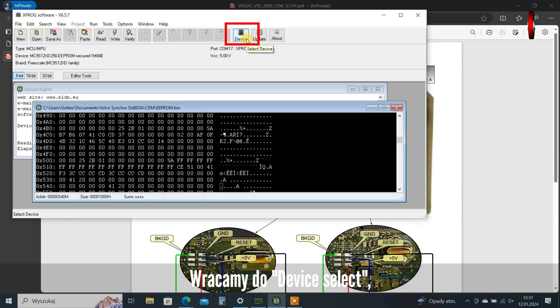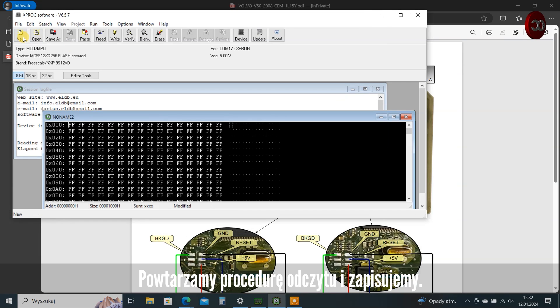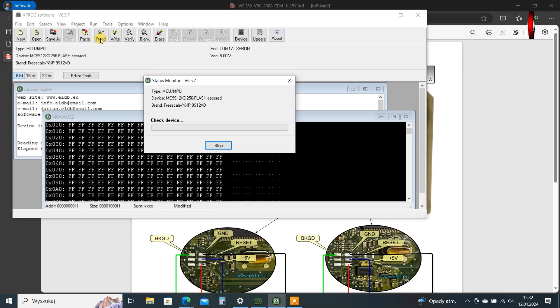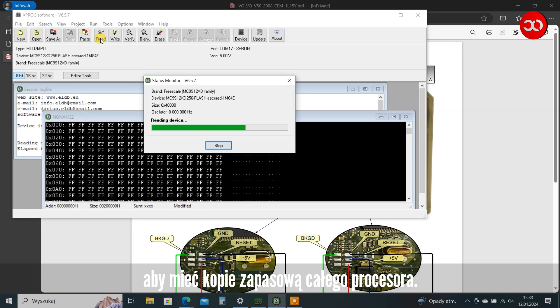We return to Device Select, this time to MC9S12XD256-EPROM, Flash, secured, and OK. We repeat the reading and saving procedure. We read the flash for security reasons — to have a backup of the entire CPU.